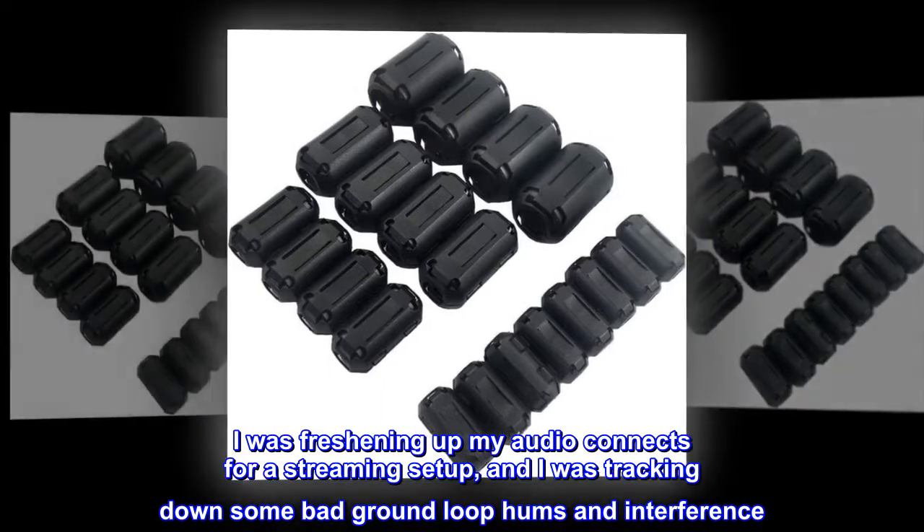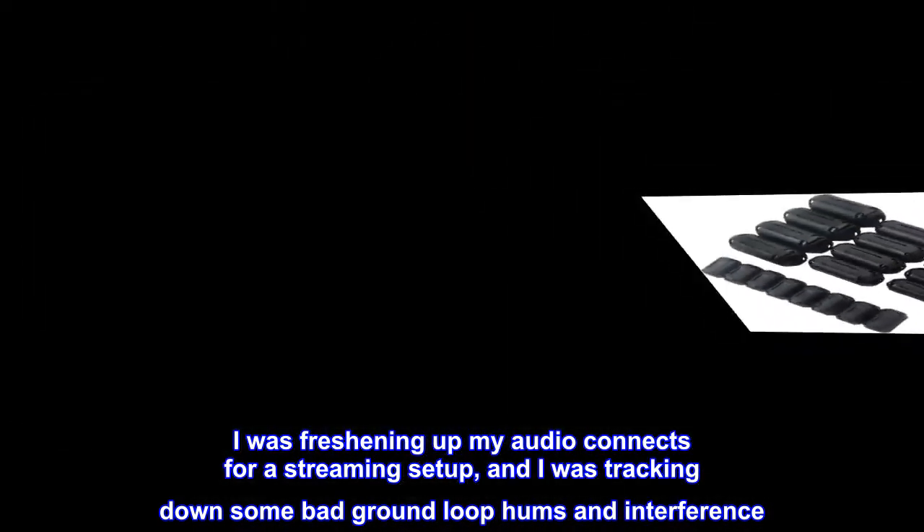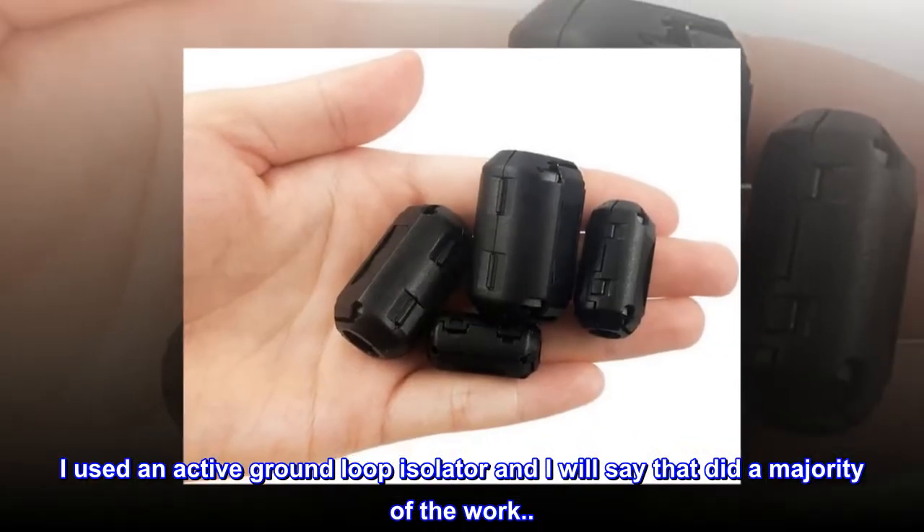I was freshening up my audio connects for a streaming setup and I was tracking down some bad ground loop hums and interference. I used an active ground loop isolator and I will say that did a majority of the work. However,